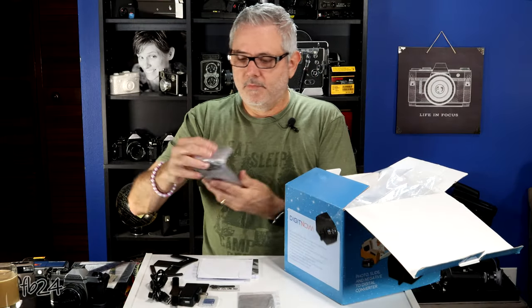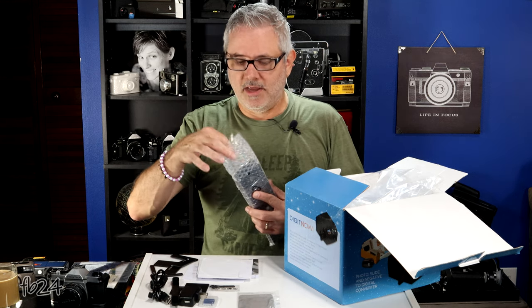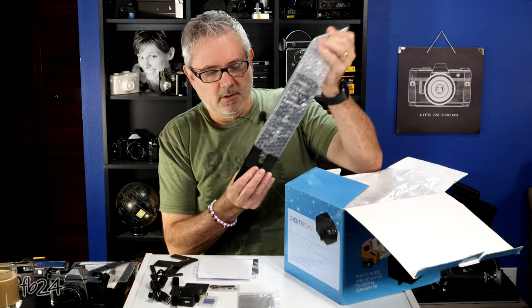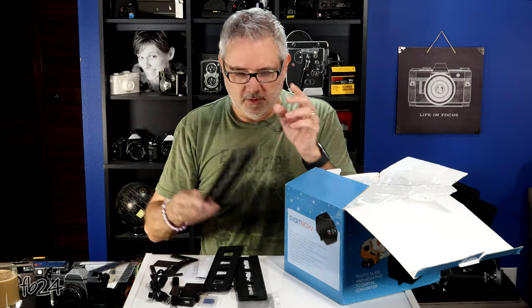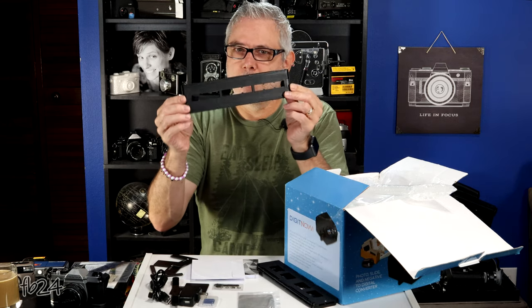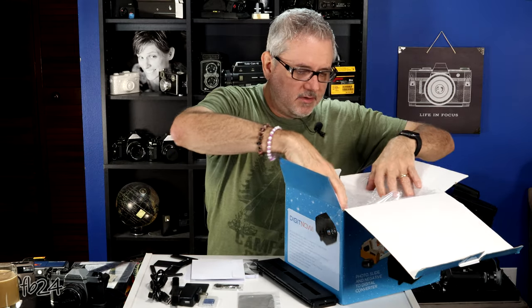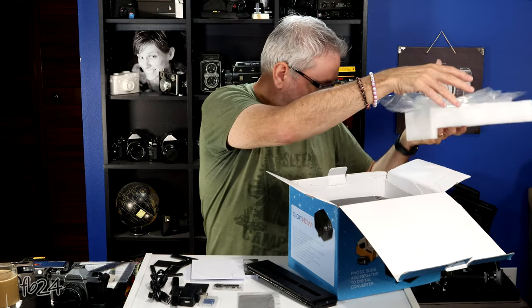We also have the negative, slide, and 110 film carriers — or holders. This is your 35mm film carrier, this is your 35mm slide carrier, and this is your 110 carrier, also compatible with 16mm film. We'll get into these in a little more detail in just a second.